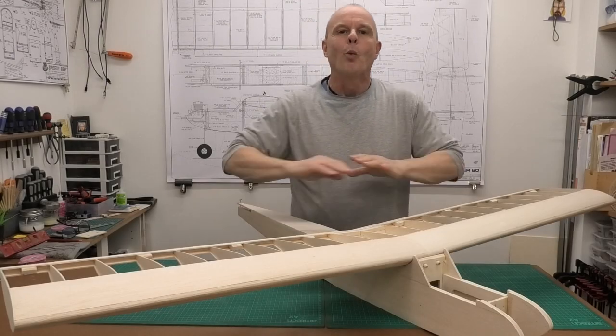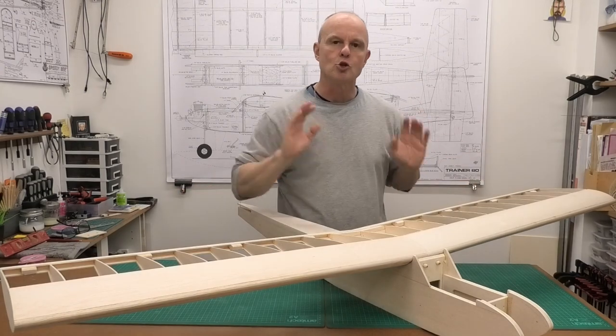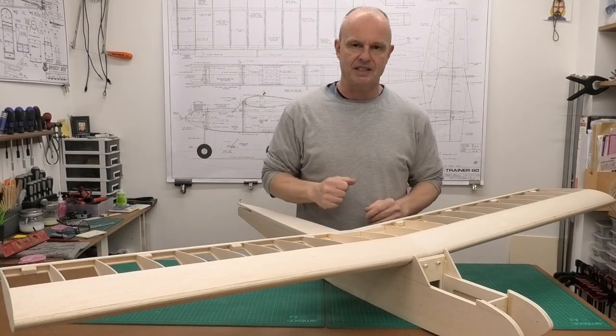Hi there, welcome to this build of a 65-inch wingspan Great Planes Trainer 60.